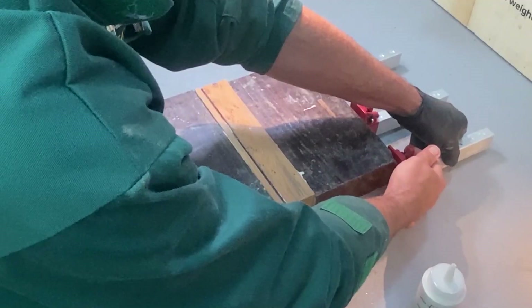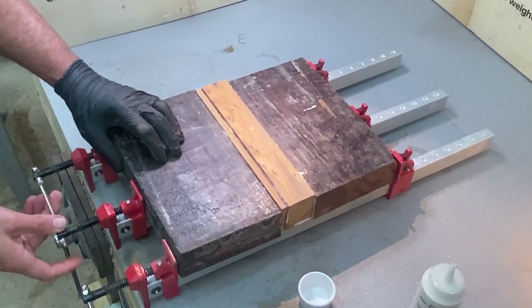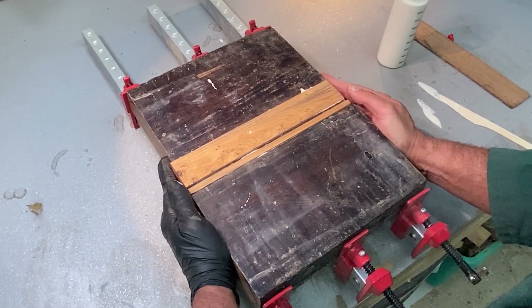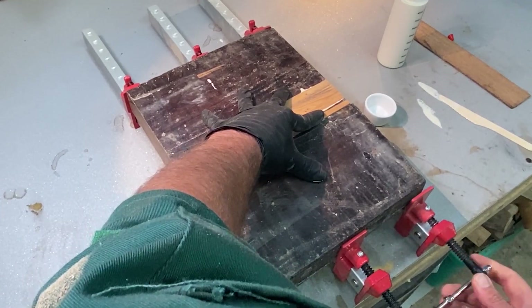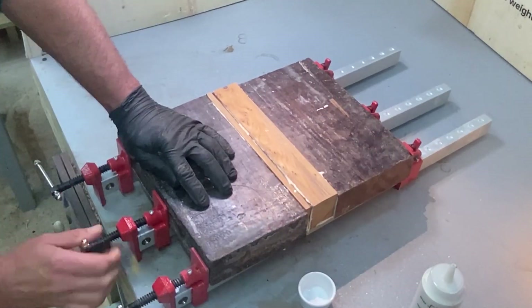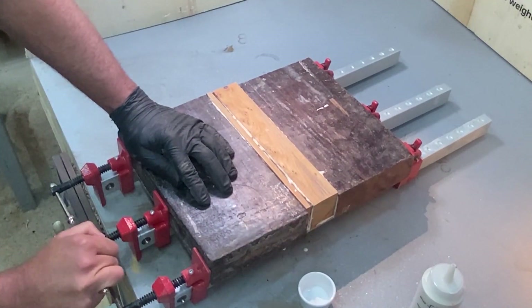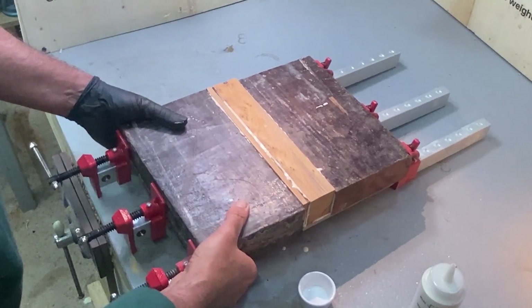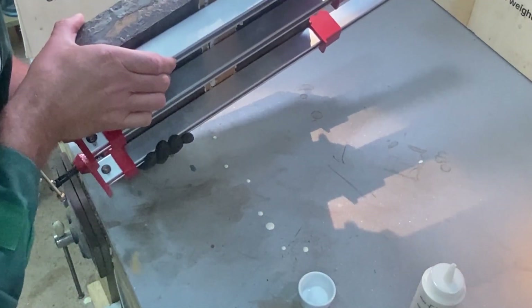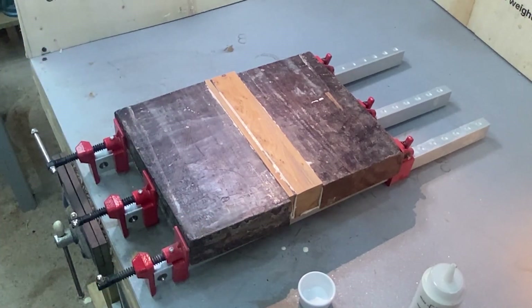Put the pieces in and tighten it up — we've got alignment. There's glue coming out of all the joints, which is good. We let that sit for 24 hours and then we should come back.